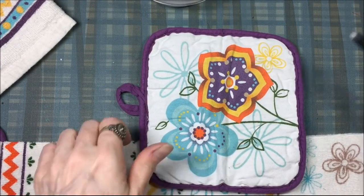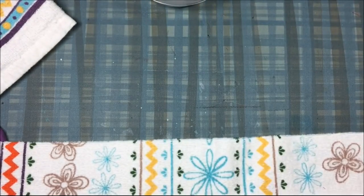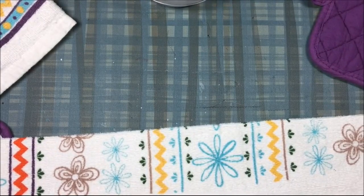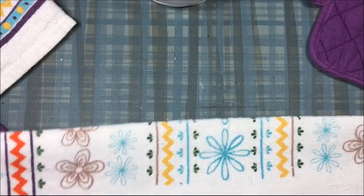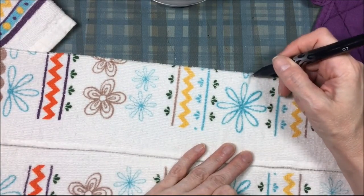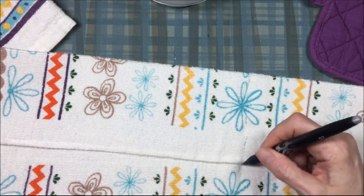Now I do the same for the towel — folding it to make sure I find the middle. The towel does have a little crease line but it's hard to see, so I take the same removable pen and make a couple of dash marks where the middle of the towel is, so I know where to sew.